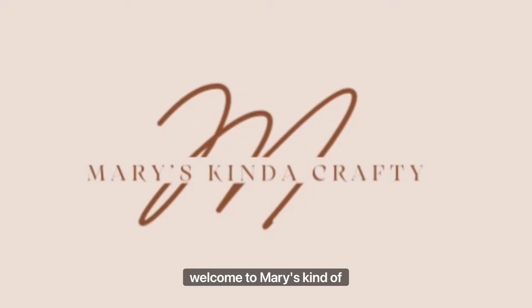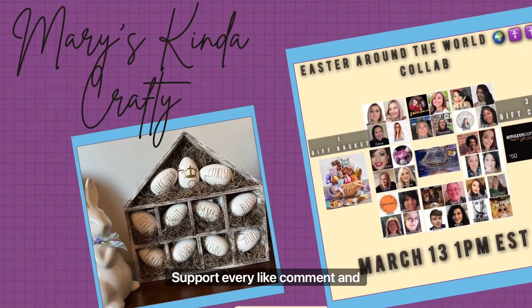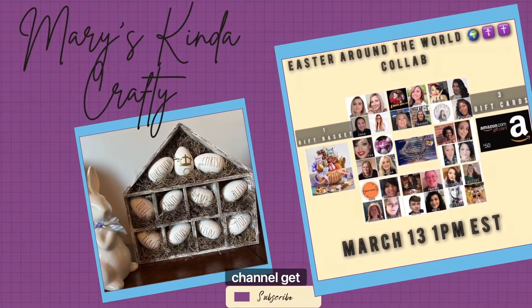Hey, welcome to Mary's Kind of Crafty. I'm Mary. If this is your first time visiting my channel, thank you for stopping by, and I hope you decide to stick around. If you are already part of my crafty family, thank you for your continued support. Every like, comment, and share really does help my channel get noticed.